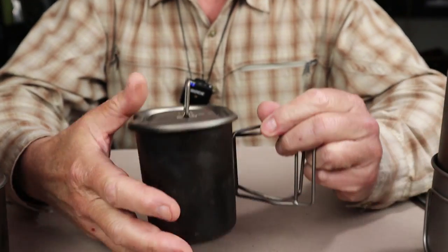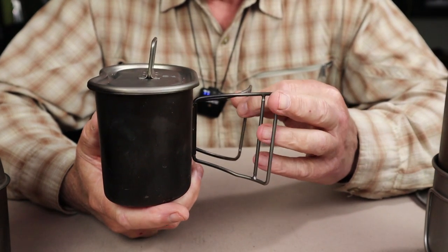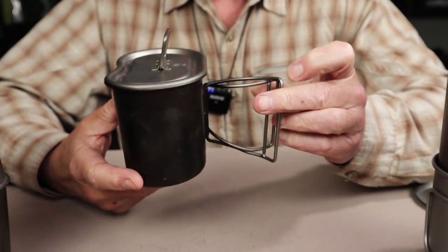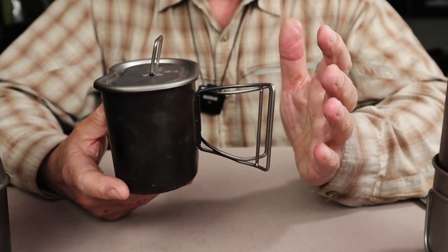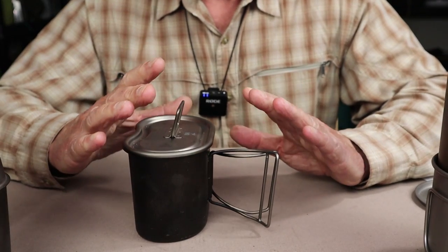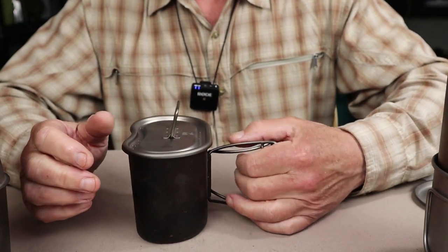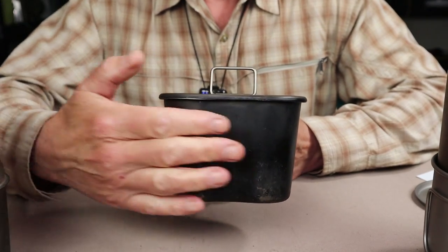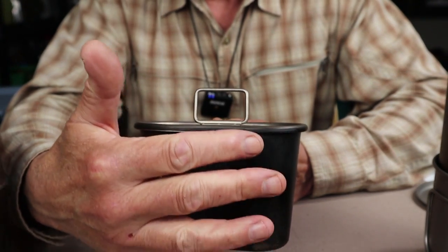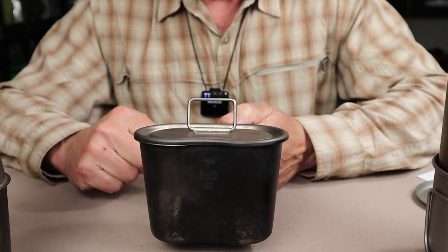The mug is the traditional kidney-shaped canteen mug — it's a classic. It has butterfly handles on the side, which are quite large and easy to use, and they come together nicely. The kidney shape gives it a wide surface area: if you push it into a fire, you have all that area exposed to the heat so contents heat up quicker, while the handles remain away from the fire, reducing the risk of burning yourself.